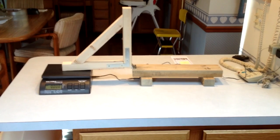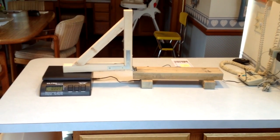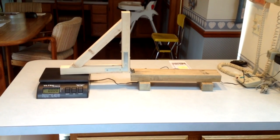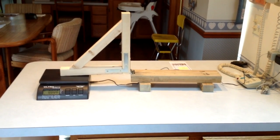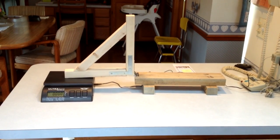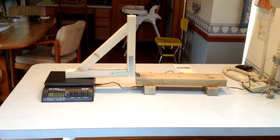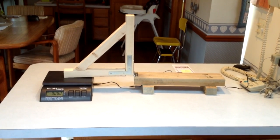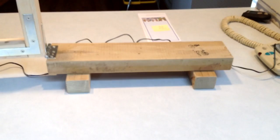I put together a little video to show you how I built my thrust test bench. I just used scraps and things I had laying around to build it — it didn't really cost me anything. I followed the general plans that the Flight Test guys had on their video, and it seems like it will probably work out pretty well.